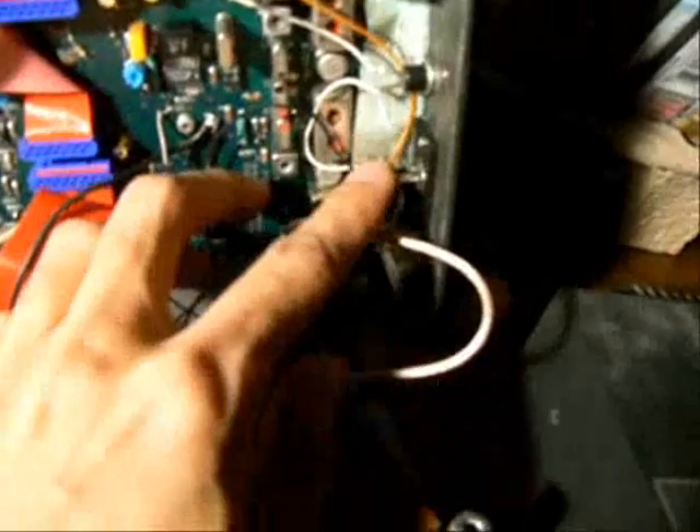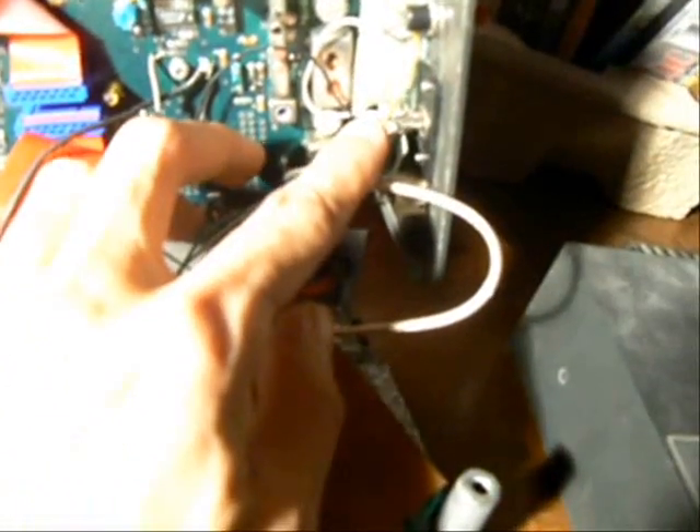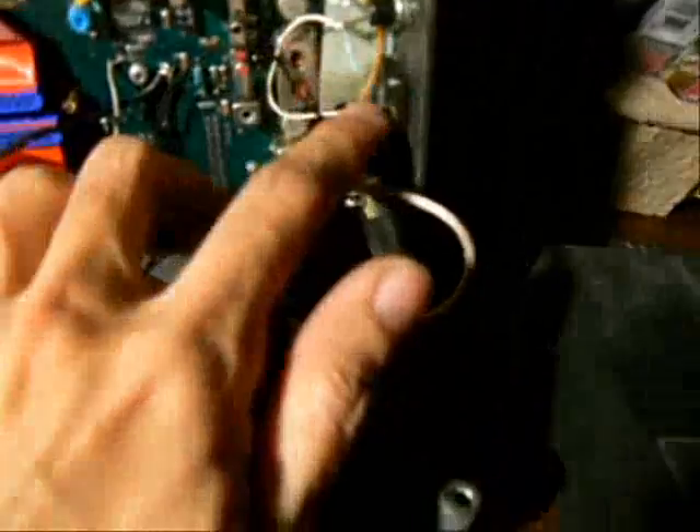This one here is the audio output connected to the transmitter microphone input, and the right one here is the program switch.